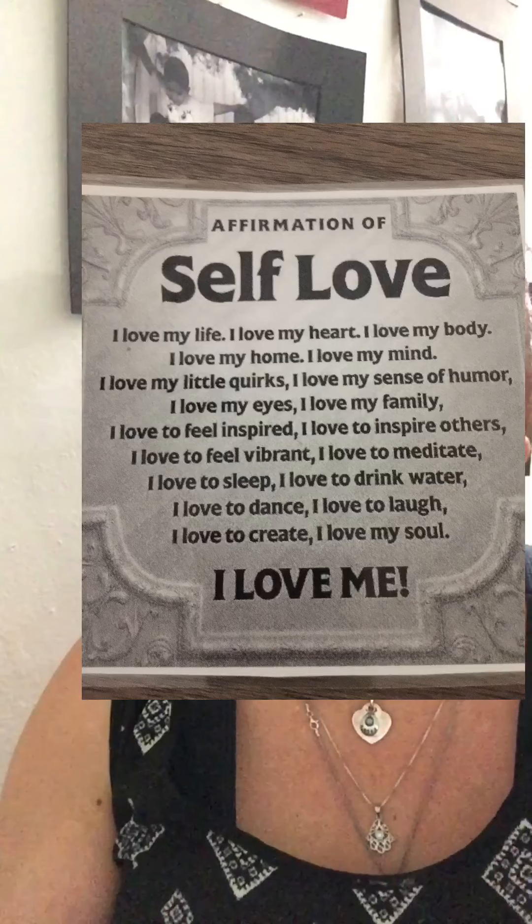The affirmation I want to use today is this one here that I have laminated. If you could repeat after me. Affirmation of self-love.